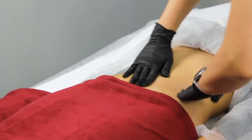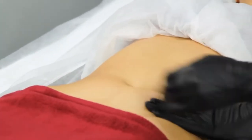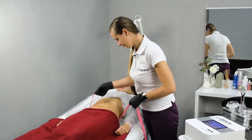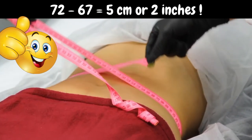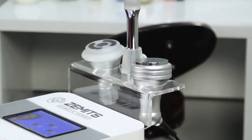Are fat cavitation results immediately noticeable? Some results will be visible immediately, but the entire process can take several days to complete. Typically, you can expect one to two inches of fat loss after the first treatment, and up to two inches of loss after each subsequent treatment.